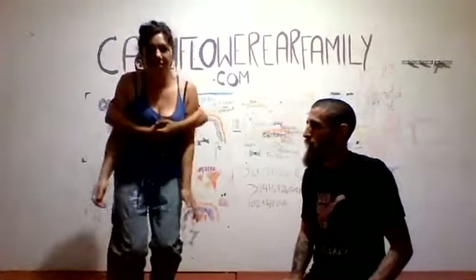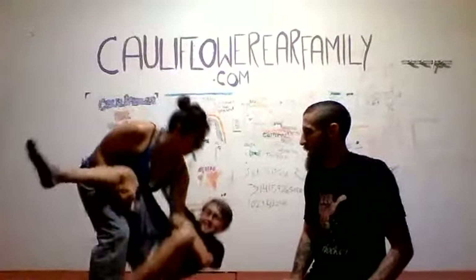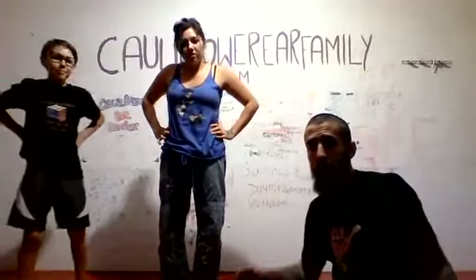So reverse bear hug, sinks her weight, 'I don't know,' boom, boom, and he goes down to the ground. It's actually a very effective way to get rid of that reverse bear hug.